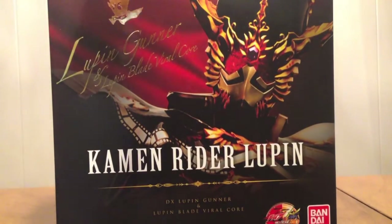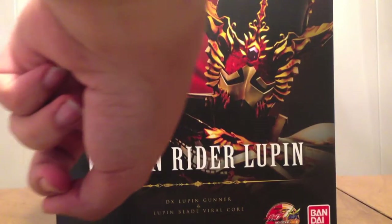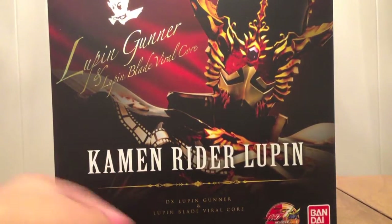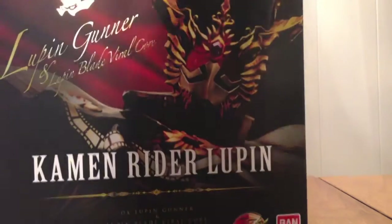So here we go. We see Lupin right here, it's got this little symbol here — 'Lupin Gunner and Lupin Blade Viral Core' in fancy font, with 'Kamen Rider Lupin' written across there and the name again in a standard font, movie logo down there. This is a premium Bandai item. On the top it says Lupin, and the name is on the side and again at the bottom of the box.